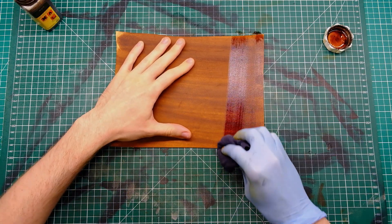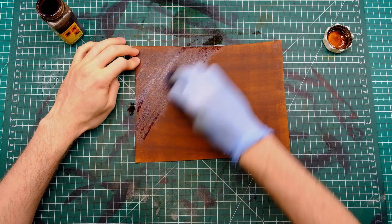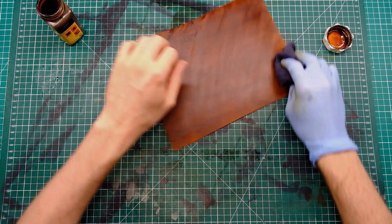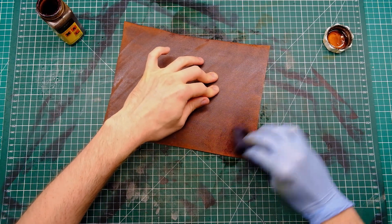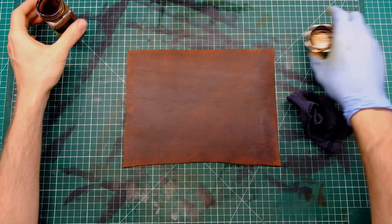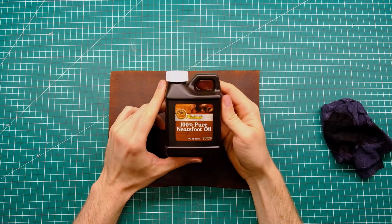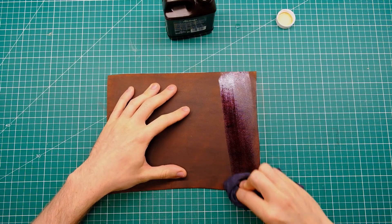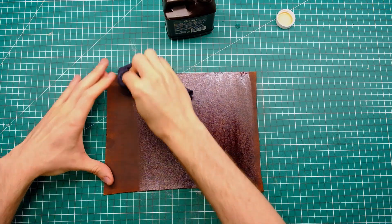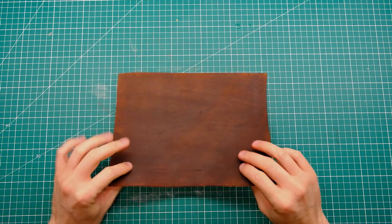I did wet my piece of leather first, and this is part of an ongoing experiment I'm doing to see if the dye goes in better with a wet piece of leather. The theory being that the water will help draw in the pigments faster and you won't need as much dye to get the same result. That's just a theory I'm testing — if you've got any experience with that please share it in the comments below.